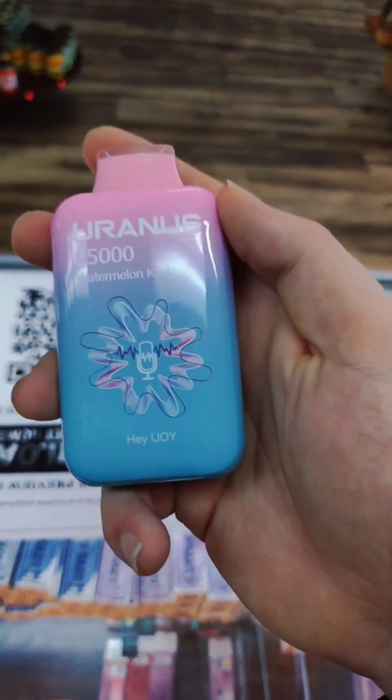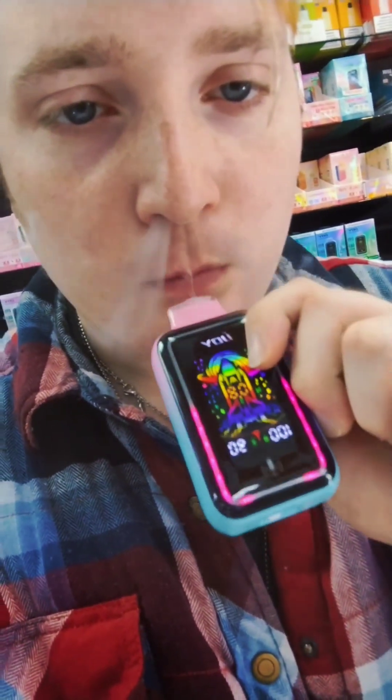And the flavor I have is the Watermelon Kiwi, so let's give it a try. Nice and sweet. The kiwi's not overpowering — I do like that. It's pretty nice. Nice vapor production too. Bit of a wide tip, so you definitely get a lot of vapor.